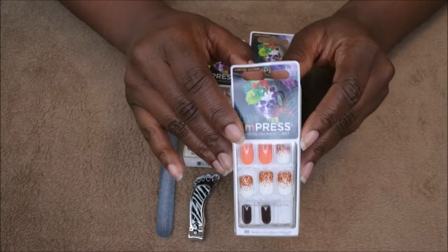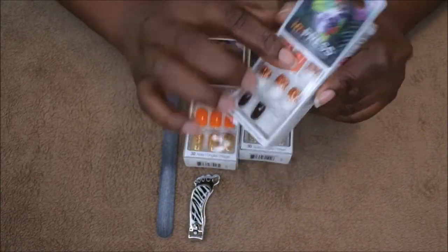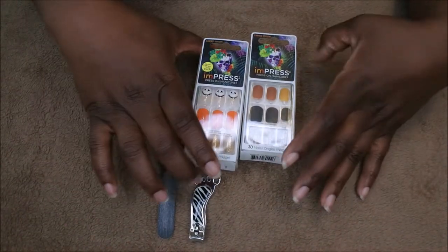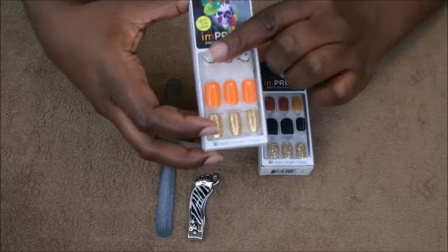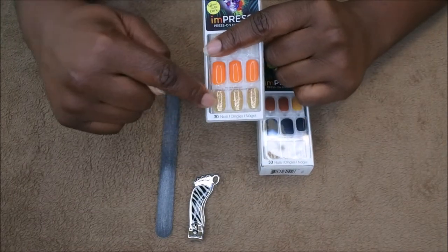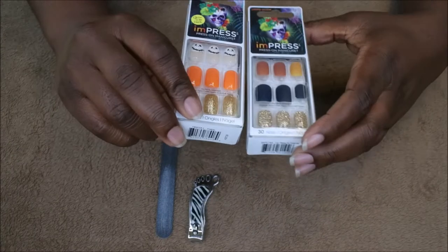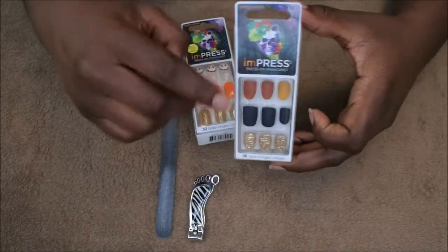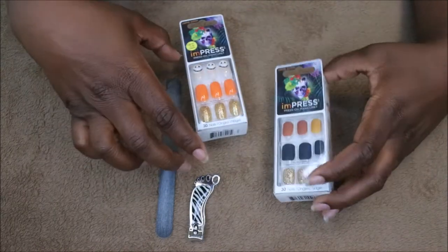These nails look like you just went to the salon and got your nails done. I really enjoy them a lot and so I wanted to do some nails that had a cool fall theme. At first I was just going to do all orange with like a gold accent nail, but then I posted on Instagram and by a landslide everyone wanted me to do these next, so these are the ones I'm going to be applying.